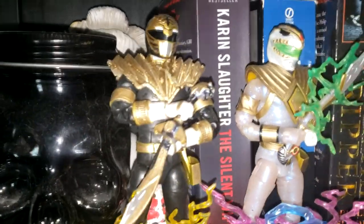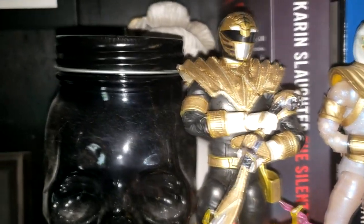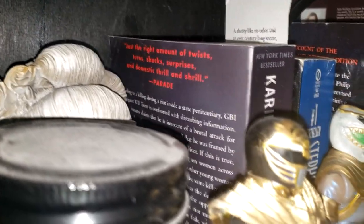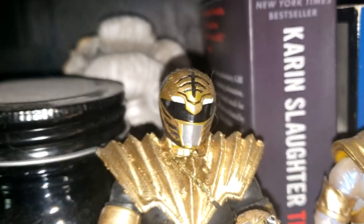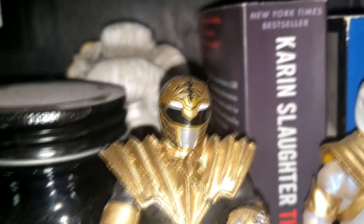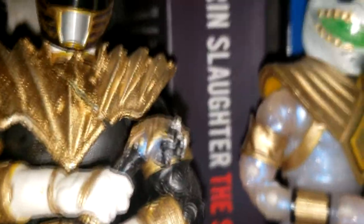My reimagining of Adam Park with some new powers. I used the White Ranger's helmet. As you can see, I painted most of it black. I added gold over where the Tiger Lion slash face is. And I think it looks a little bit better than that color inside that they originally had it.